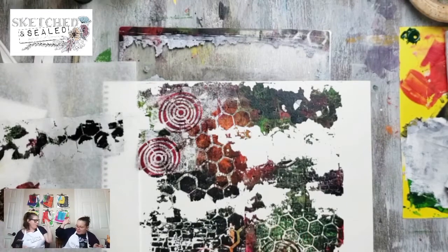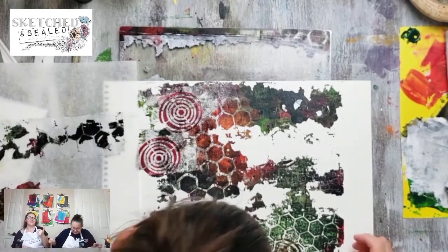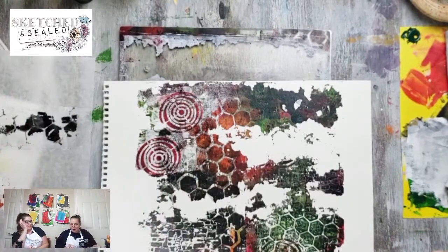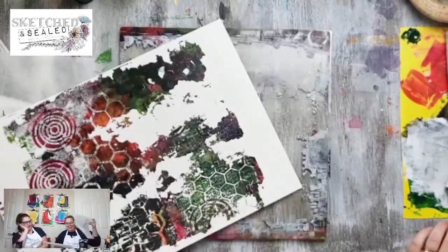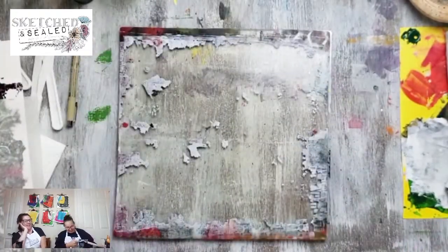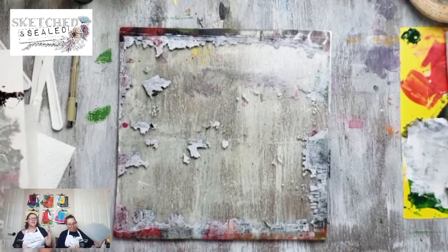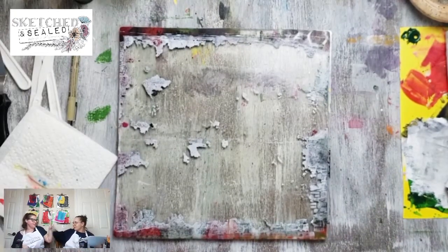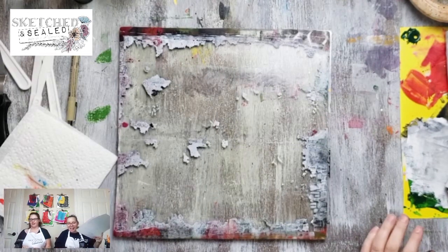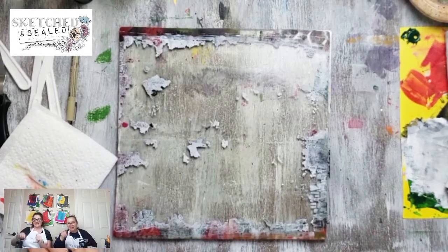I don't care if it's not perfect - I think there are some really interesting things going on with the colors and textures and we could definitely do some fun things with these. I can't remember the last time I had this much fun in my studio! Thanks again, happy new year, peace out.